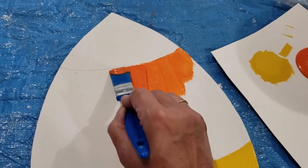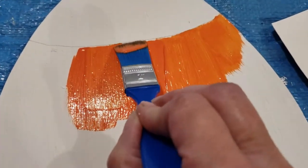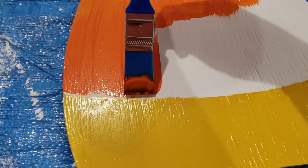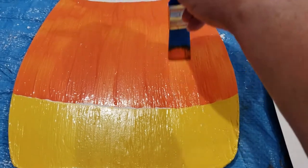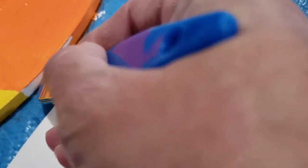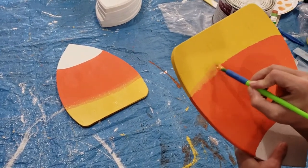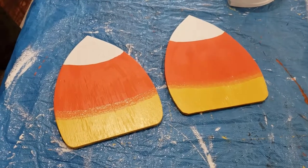With the orange you have to be really careful because you're going right up to your line and you're not going to redo the white — so where the white and the orange come together, that is your final coat. Where the orange and the yellow meet, just paint right across there, wiggling your brush to get right up to the edge without going too far into the yellow. Then mix the yellow and the orange together and dab that right across the line where they meet. You can see on the one on the table where it's already blended.